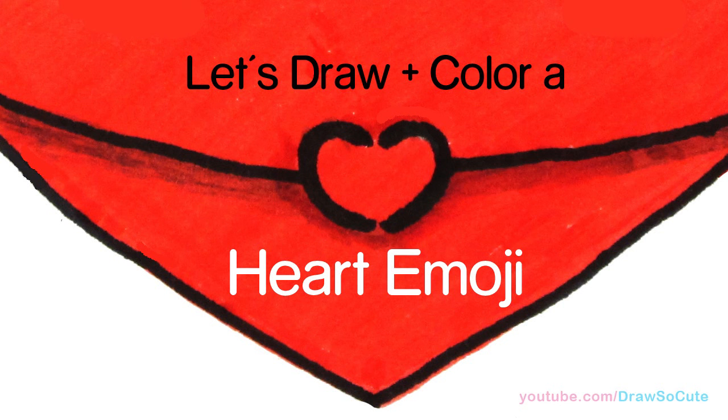Hi there, Winnie here from Draw So Cute. In this video we're going to draw and color my Draw So Cute Heart Emoji. So let's get started.